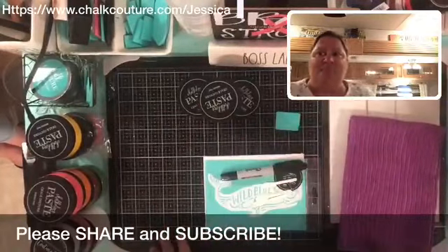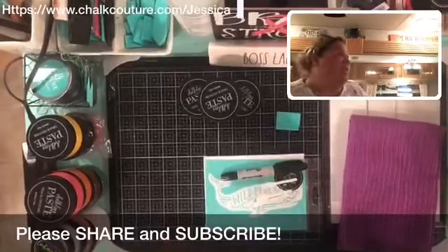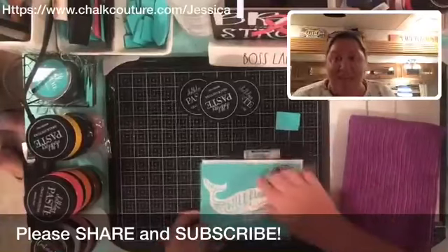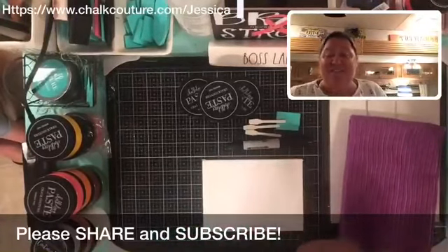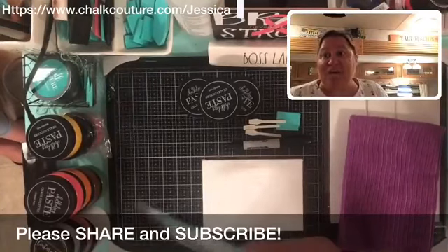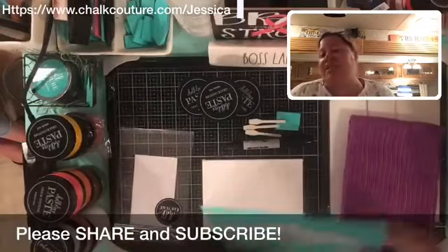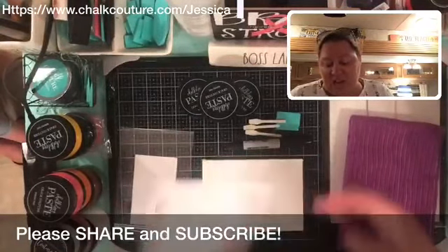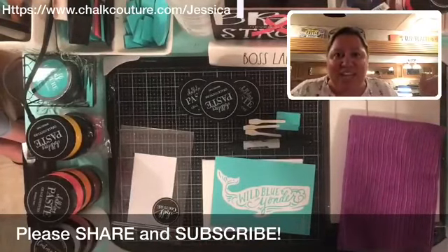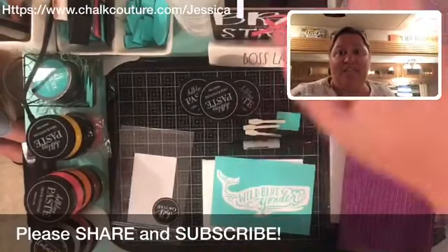Here are the live comments — we'll see when they come in. Now we have the boys coming in, so we're just going to have fun tonight. As you're coming in, make sure you say hello. I'm using Switcher's comments so I can't see you unless you tell me. So, what am I doing? What is Chalk Couture? Let me show you a little bit about what Chalk Couture is.